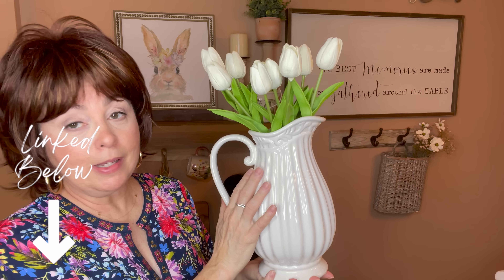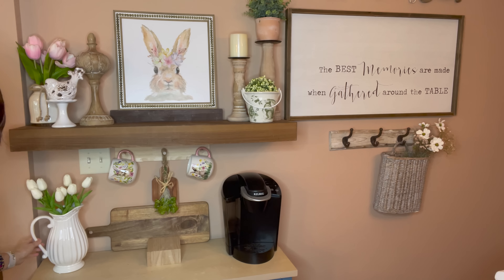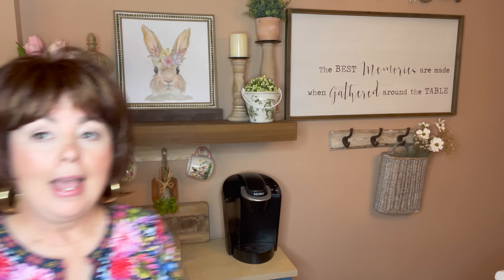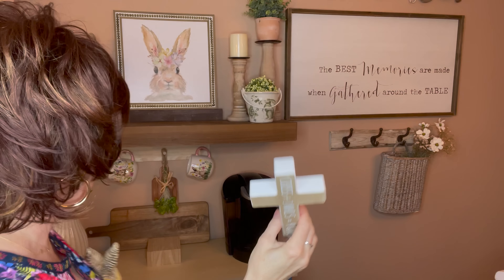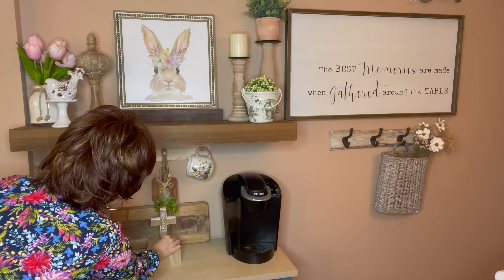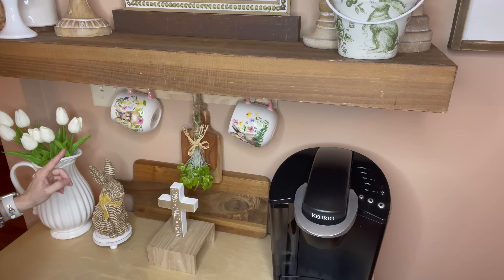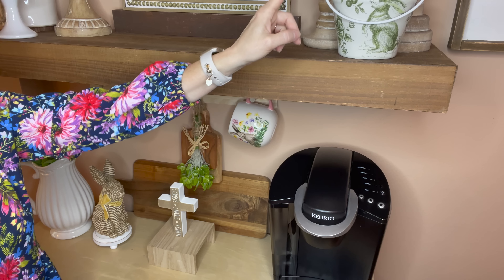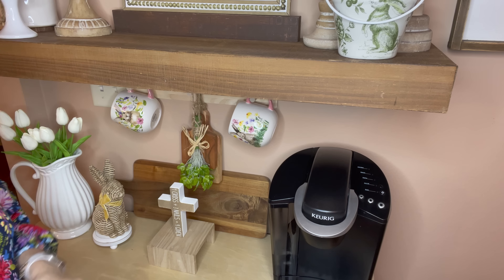I'm going in with this picture I bought on Amazon and the Real Touch Tulips — I'll link everything I can find in the description box below. I'm going to set it right here; it adds such a sweet little touch. Next I'm going in with this: one cross plus three nails equals forgiven. To me and my family, that's what Easter is about. I really like how this green in my Real Touch Tulips plays off the green in that little garden ball — it adds such softness and a delicate touch.